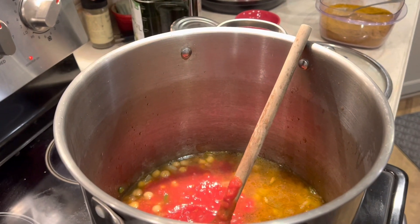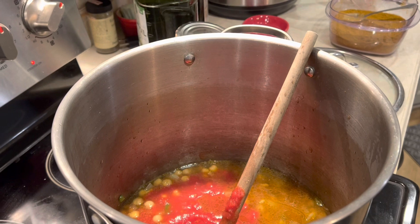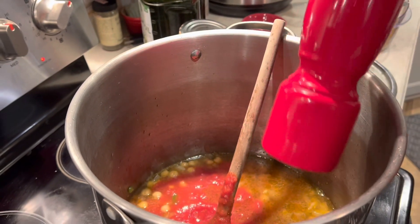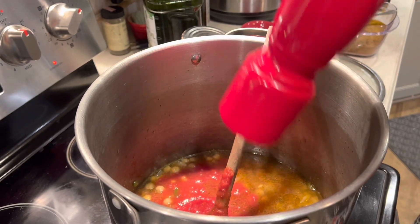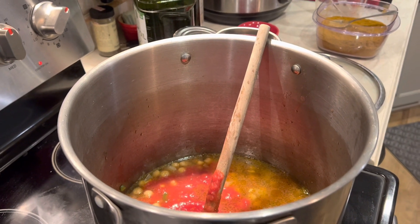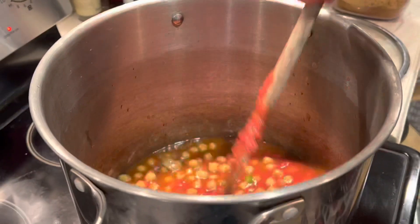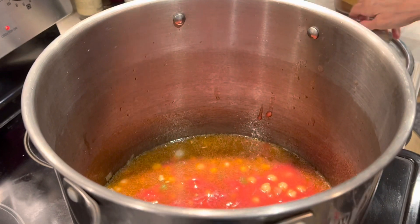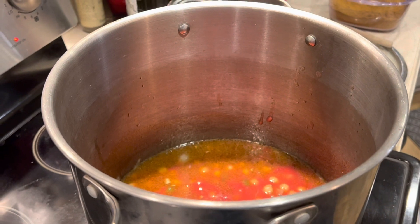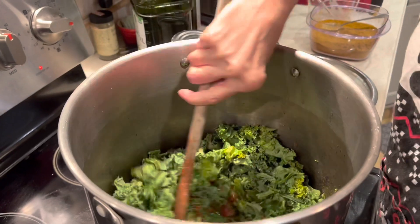I'm going to add a little more salt and a twist of black pepper. Let that cook through for a second, then we add our kale. Give it a nice big stir, bring it to a boil, then bring it down to a simmer, partially covered, for 20 minutes.